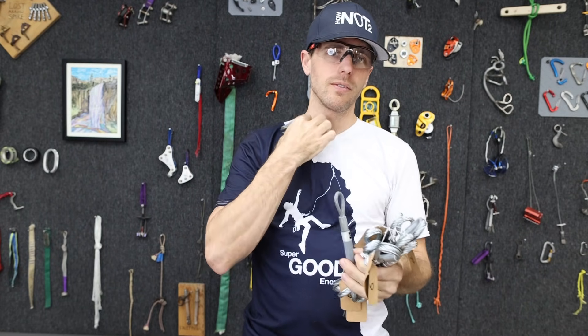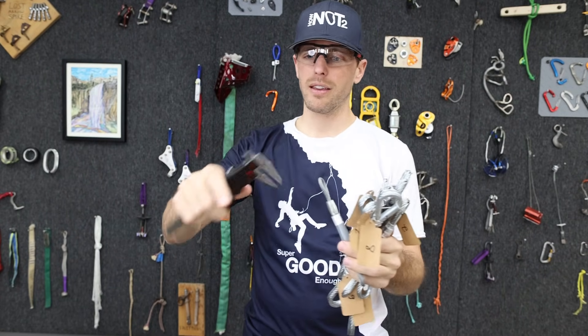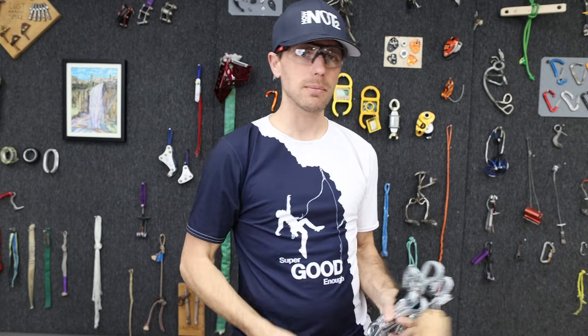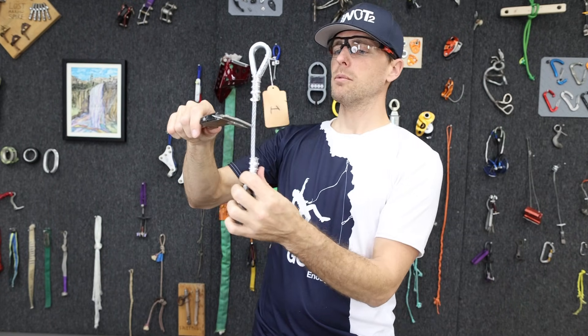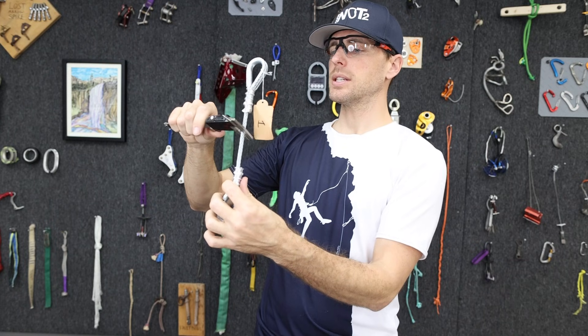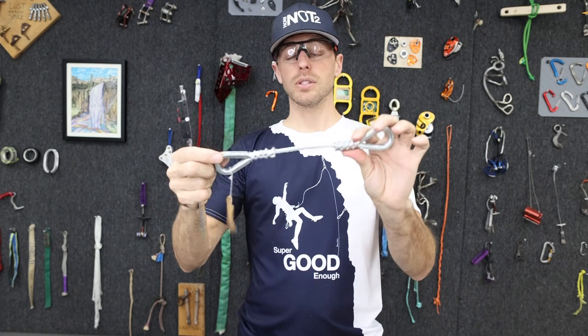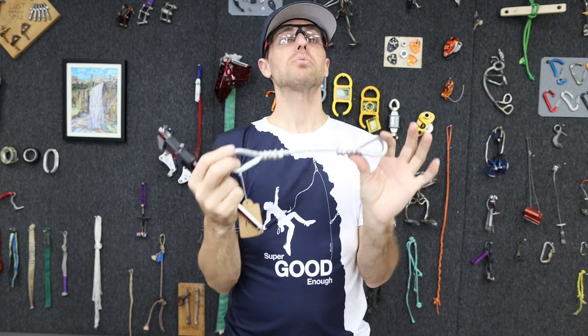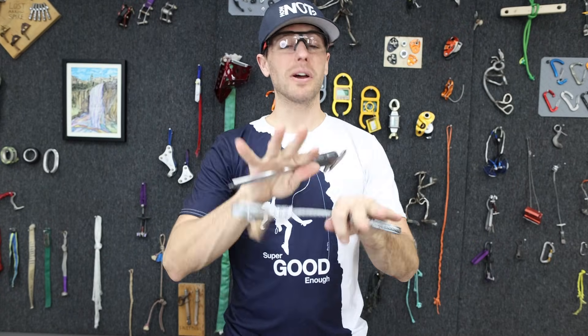If you have a caliper just sitting around, you'll see that this is measured at about 5.6 millimeters. And the cable my buddy used is six and a half millimeters, so it's a full millimeter thicker gauge, which is probably going to break a lot stronger no matter how he did it.